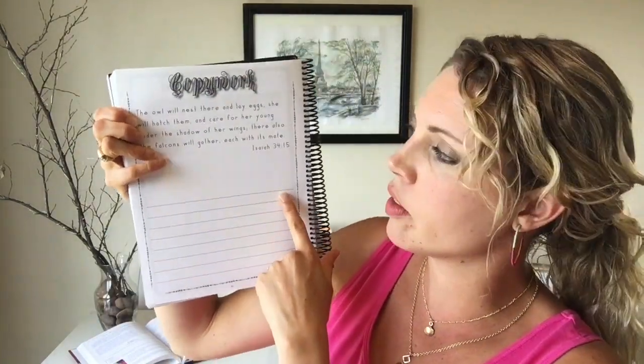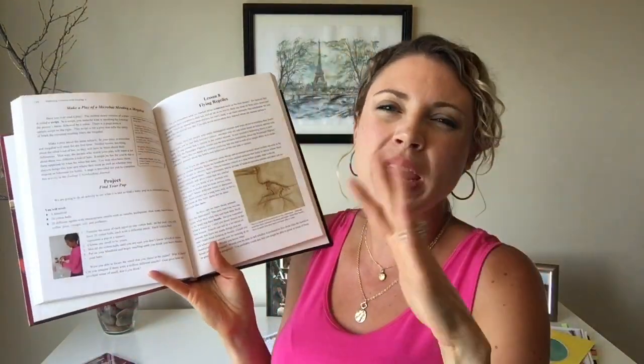We only picked one or two things to do from each chapter, and we felt good about that — we had something to show but it wasn't overwhelming, and we didn't come to hate the program. Other things in the notebooking journals include copywork pages with a verse related to what they're learning; sometimes she did one in cursive as part of her cursive practice. At the end of every chapter there's also a project with pages to fill out in the notebook, but honestly we didn't do a single one of those — we're just busy and I only had so much time to devote to science — and I felt no guilt. It's nice that they're there if you want them.